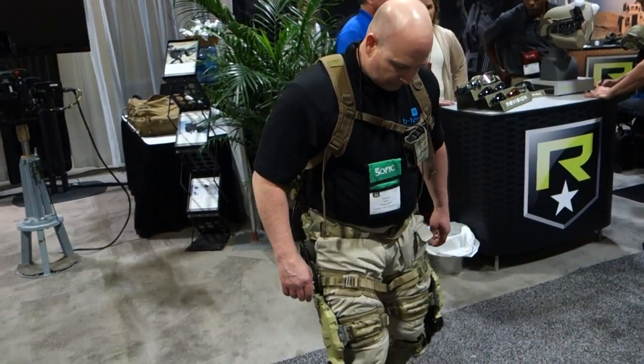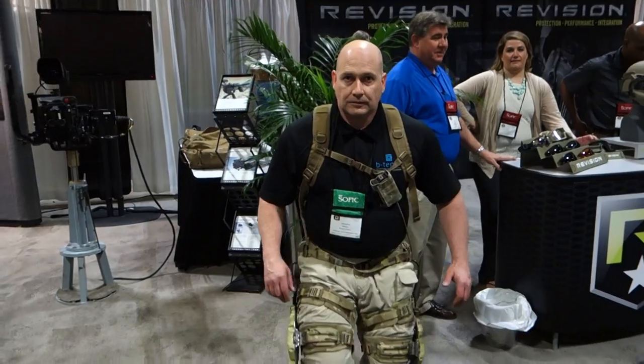This is Revision with Batemia. Thank you very much, Brian, really appreciate it. SOFIC 2014 and you are watching DefenseReview.com.